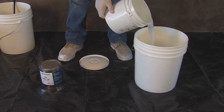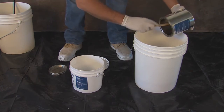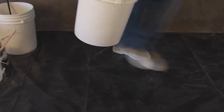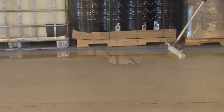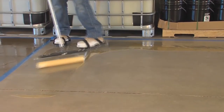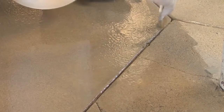Mix the entire contents of A and B together for two full minutes using a low-speed drill. This system is used to remediate all levels of concrete moisture vapor transmission. Vaporsolve 100 is installed at 200 square feet per gallon, or 8 mils thick. Vaporsolve 100 is a low-viscosity, hydrophobic resin system that cures on damp or wet concrete. This system is used if reactive silicates have been previously applied to the concrete, or if the history of the concrete cannot be positively determined.